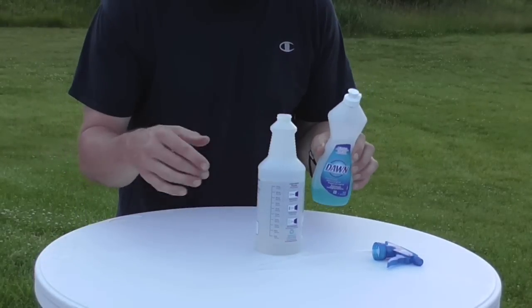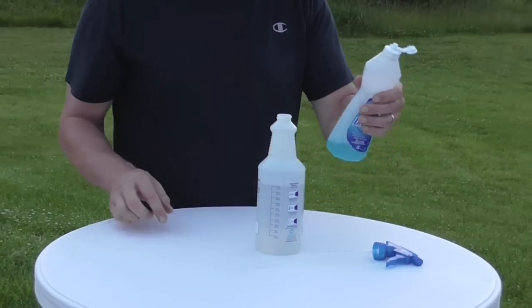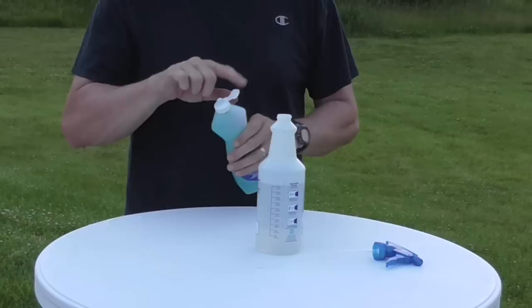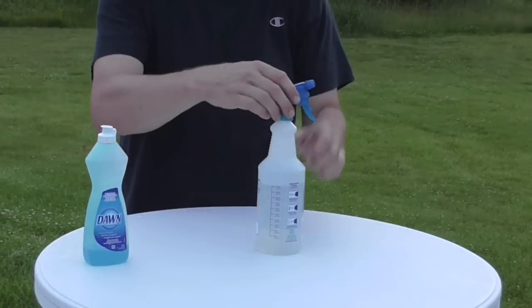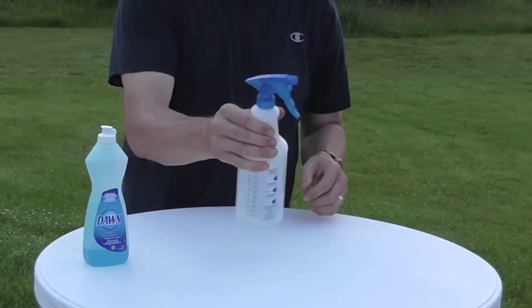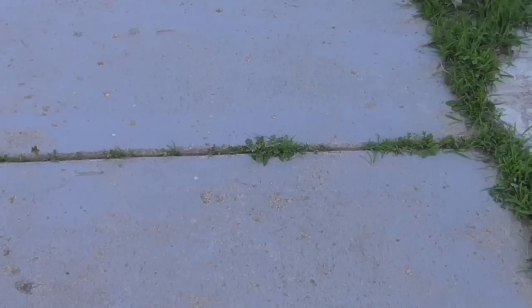I carefully poured 24 ounces of 20% acidity vinegar into the spray bottle and added just a little squirt of Dawn — you really don't need that much. I'm not exactly sure what the Dawn does, but I'm guessing the soapy residue helps it stick and hold on to the plant a little bit longer. Then you just shake it up.